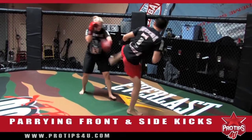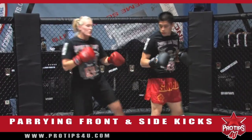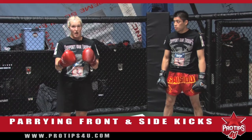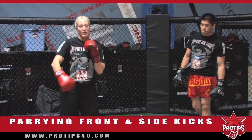Kick. Kick. So basically, this is a drill that you can do at home with a partner. Just make sure you both have gloves on and a mouthpiece. My name is Elena Maxwell — that was today's Pro's Tip: how to parry front kicks and side kicks.